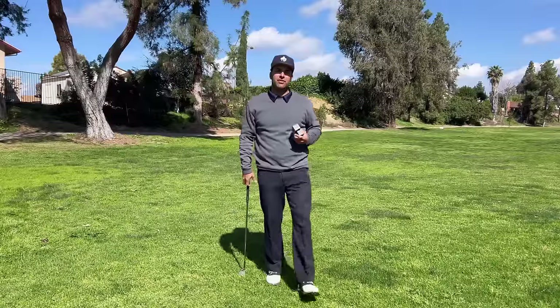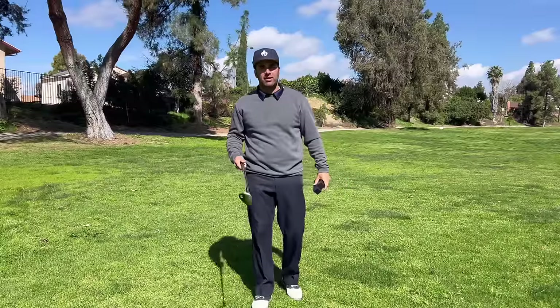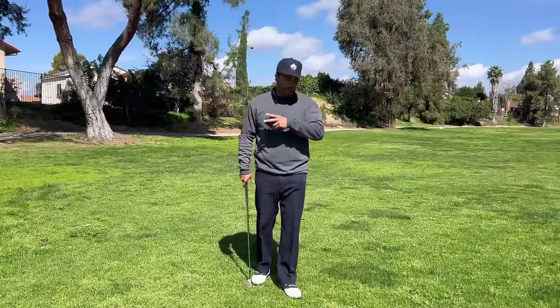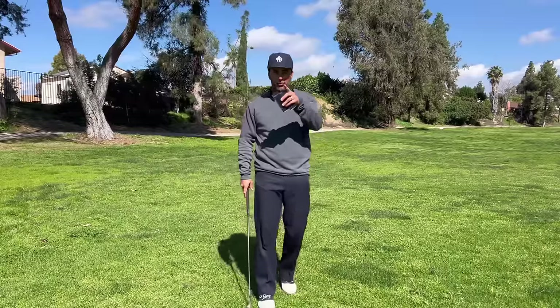Hello ladies and gentlemen, my name is Jimmy. I'm with Tropicana Golf, and if you want to be really good at golf, you have to be really, really good at chipping. There are two major mistakes that people make that prohibit them from being great around the greens. I'm going to show you what those mistakes are and how to fix them right now.